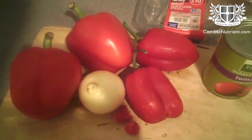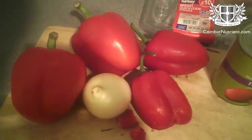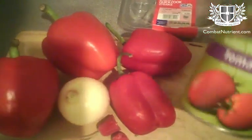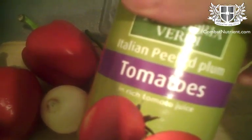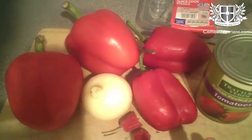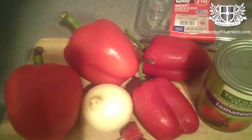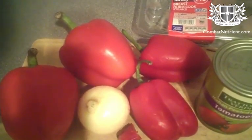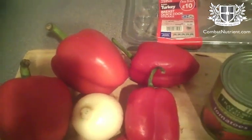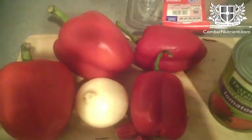Ok guys, here I'm going to put together a little dinner. I'm going to make a red soup which basically consists of red peppers, some chilli, bit of onion, some tomato, peeled plum tomatoes. Basically I'm going to chop the peppers and onions and chilli, lightly fry them or sort of soften them in a pan, then add the tomatoes and then boil it up and then blitz it with the liquidiser. So that's the sort of vegetarian element to the soup.